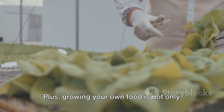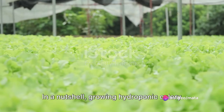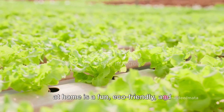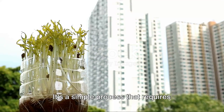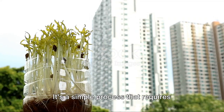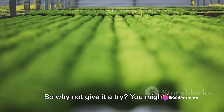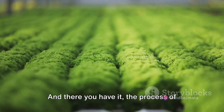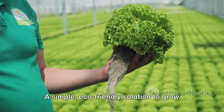Plus, growing your own food is not only rewarding but also ensures that you know exactly what's going into your food. In a nutshell, growing hydroponic celery at home is a fun, eco-friendly and efficient way to have fresh celery at your disposal. It's a simple process that requires minimal resources and offers numerous benefits. So why not give it a try? You might just discover a new hobby, and there you have it — the process of growing hydroponic celery in recycled plastic bottles.